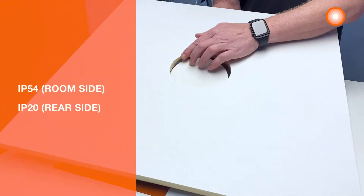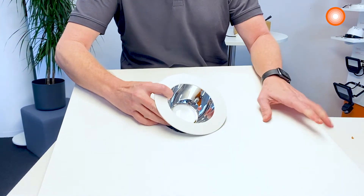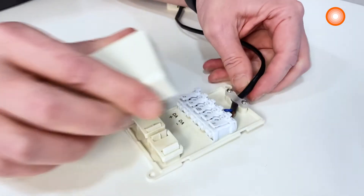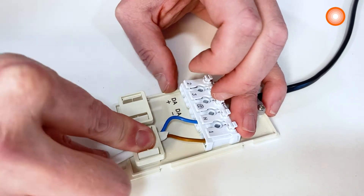It offers IP54 protection from the room side and IP20 from the rear side of the downlight. Installation is very easy and quick thanks to the connection box with a push-wire terminal, allowing tool-free connection. Through-wiring is possible and an external control gear is included.